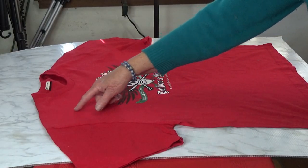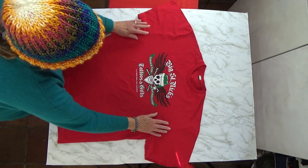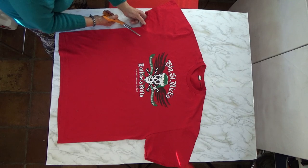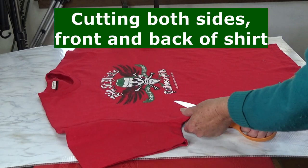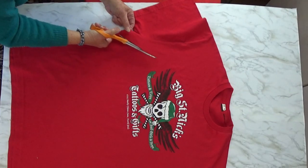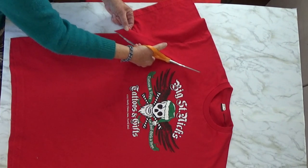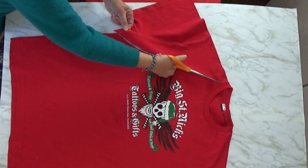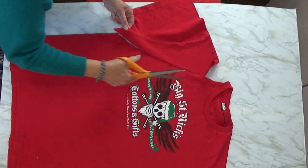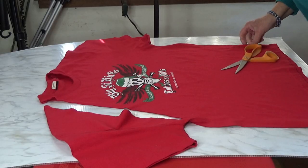The first thing we're going to do is cut off the sleeves. If you want, you can fold it and do them both at the same time. I'm going to just cut the sleeves off — we're doing both sides. Use a really good scissors; this is my fabric scissors. You're going to go all the way to the neck and around. Do not cut the neck — we're leaving that.